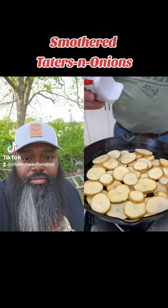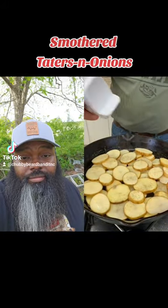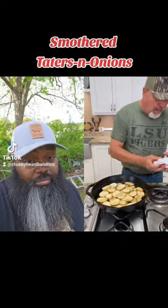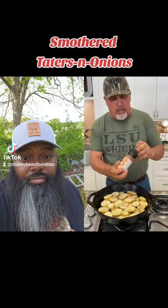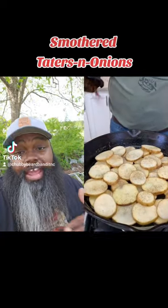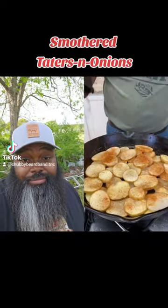Then we're going to hit it with a little black pepper. You know I like that black pepper. Get a layer of that black pepper in there like that. And then we got to hit it with a Southern Boy's right there — they got some good seasoning, y'all. I've had this personally. They got some good seasoning. Check them out.